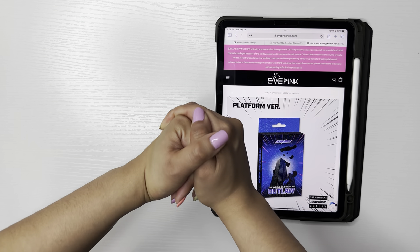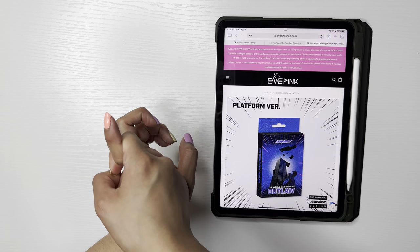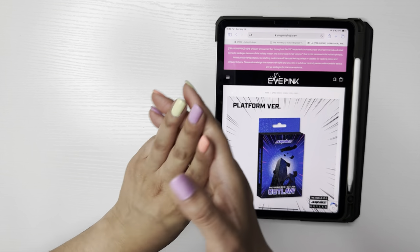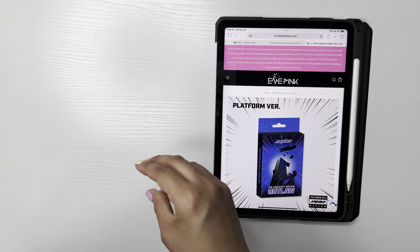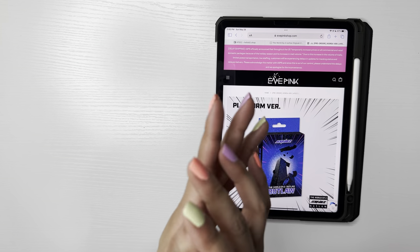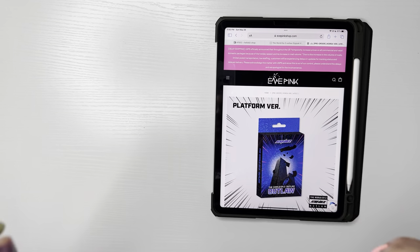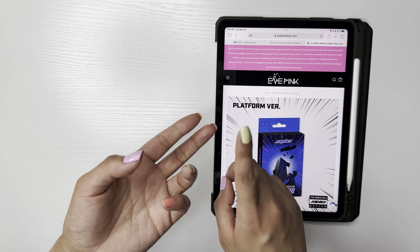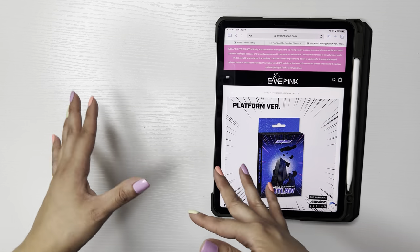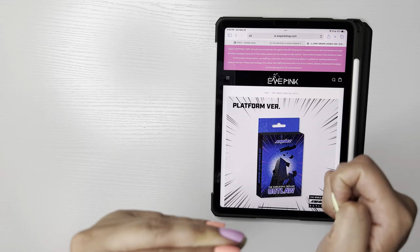There's just so much happening. I'm joining group orders for now. I am also hosting my own group order for Makestar because I want the Polaroids — it's buy three, get one Polaroid. I decided to put ATEEZ on its own video because there's also P1 Harmony and some Monsta X solos to also set up for, but I started with ATEEZ because there is so, so many.